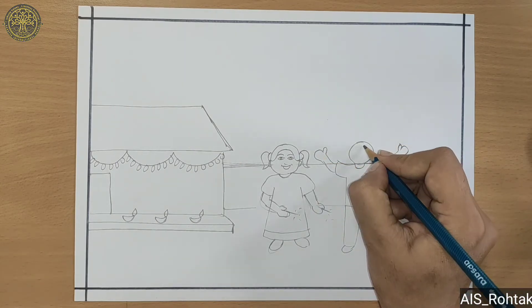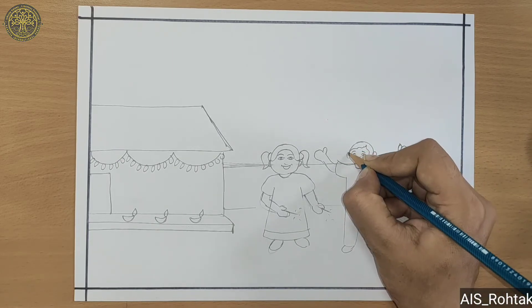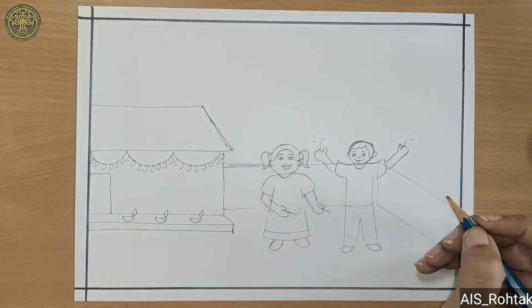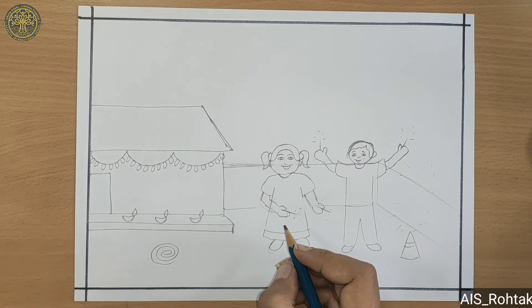The boy is also holding crackers in his hands. Now draw some more crackers — you can draw your favorite crackers also.